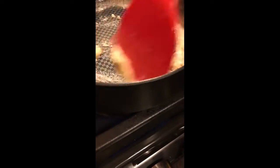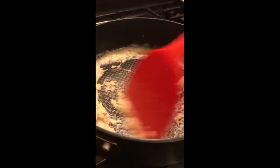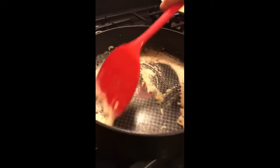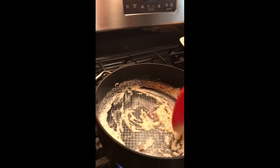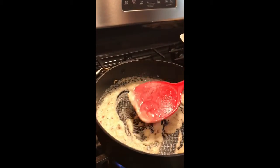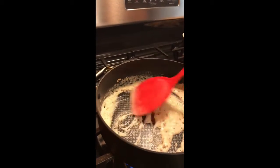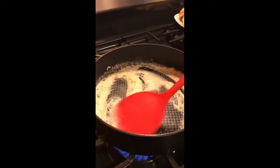Work this roux until you get it the color you want. You don't want it too white — this is sausage gravy, not chicken gravy. So keep working it. Turn the fire down so you can work it without it burning. You cannot walk away from the roux. Once the milk and water goes in, use the bottom of the spatula to keep making sure it's not sticking on the bottom so it doesn't burn or scorch. We don't want any burnt sausage gravy. This is a slow process — it's going to take a minute.